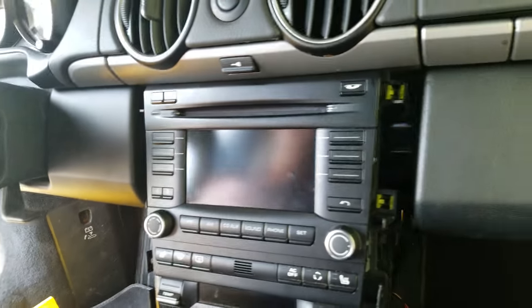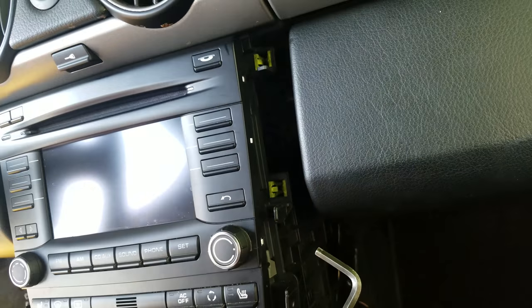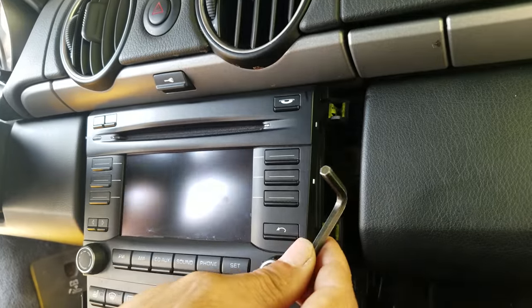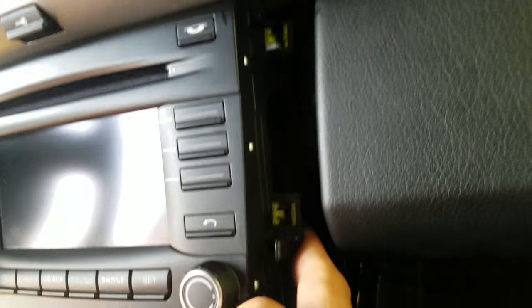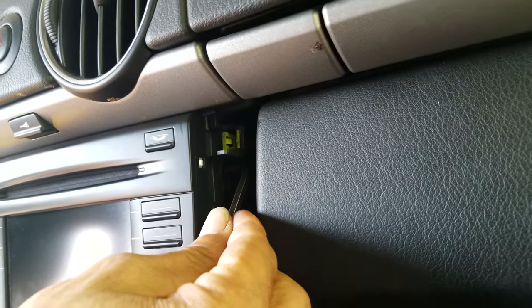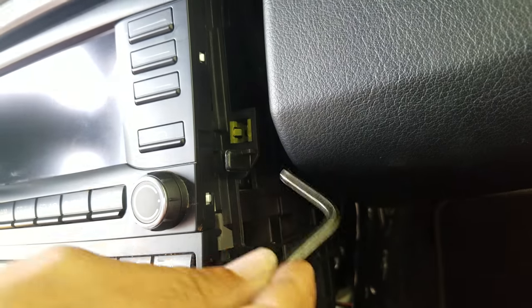Here is the tricky part: there are two mounting lock assemblies on both sides of the stereo. You need to insert the Allen wrench into the hole — there's one on the bottom and one on the top. Insert the Allen wrench into the hole where the lock assembly is and turn it counterclockwise to open it. Do the same thing on the bottom.